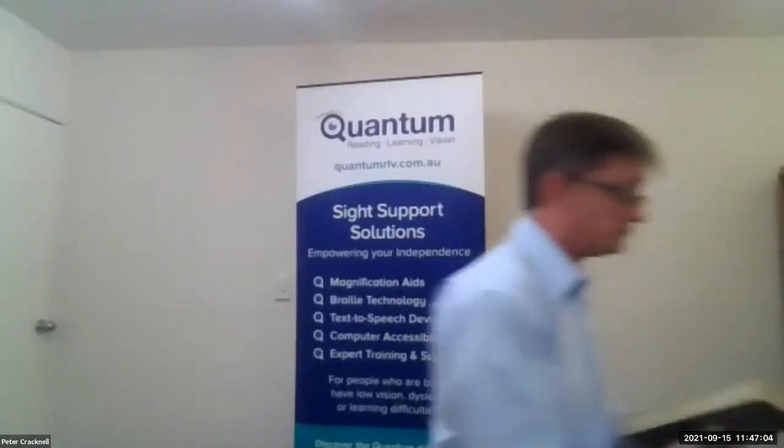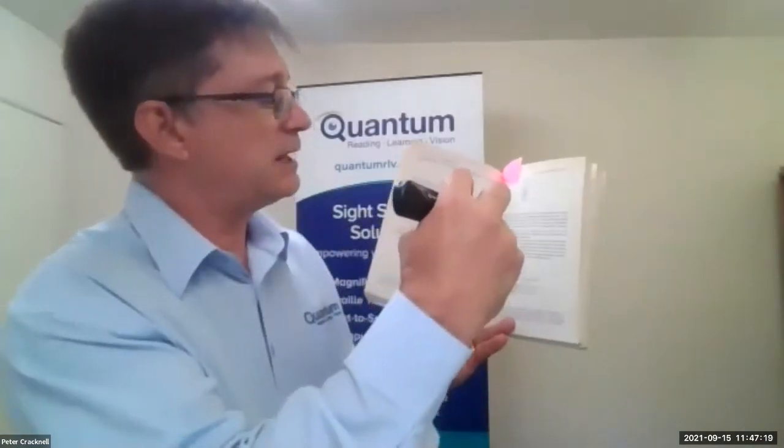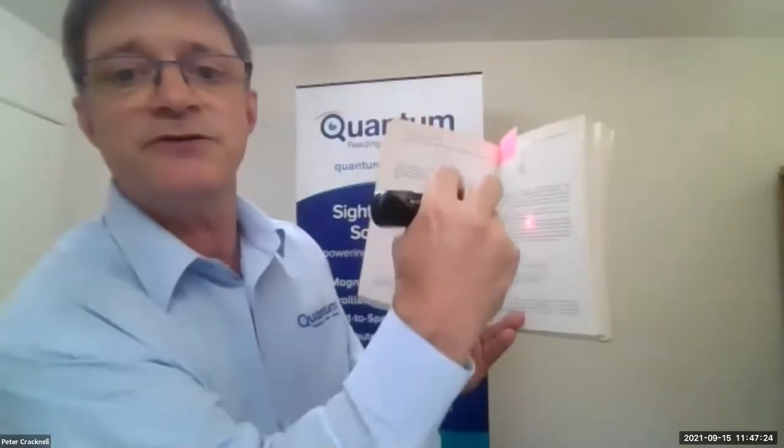So I'm just going to give a demonstration. What we do is we have a trigger button at the front of the OrCam Read. We press the trigger button while aiming, and you may see there's a spot appearing on the book — it looks like a mouse pointer.